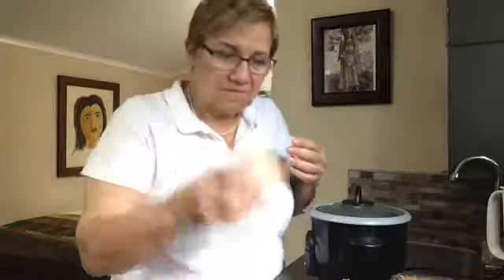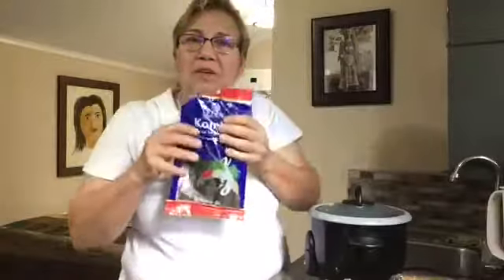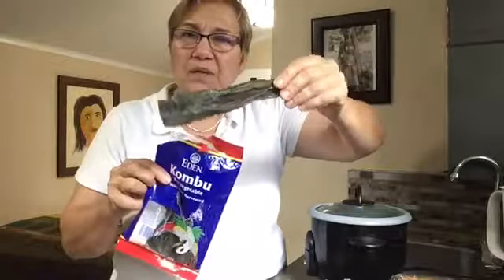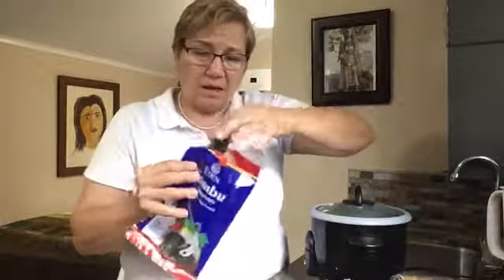I've got ginger — I won't use all of it, probably about an inch. I've got my onion and a couple of cloves of garlic. I am also going to be using kombu. I'll take out a piece like this — I don't need the whole piece, I'll just break off half and put that in. It gives a wonderful flavor and nutrition to your soup.